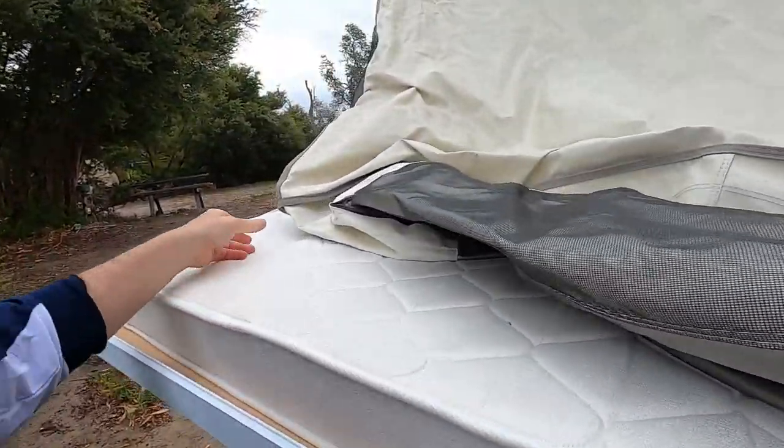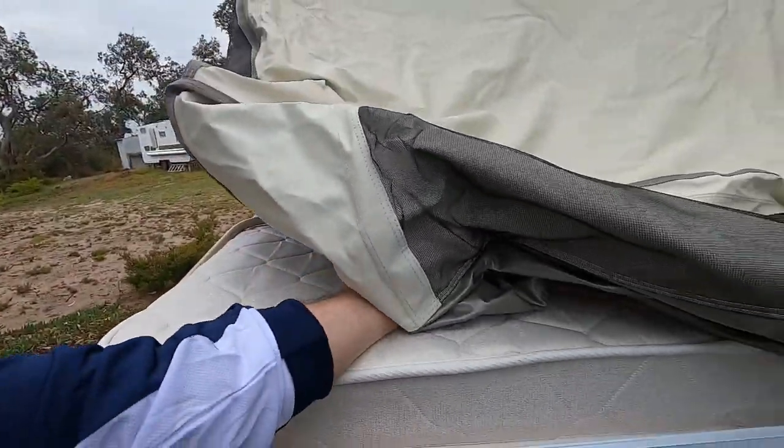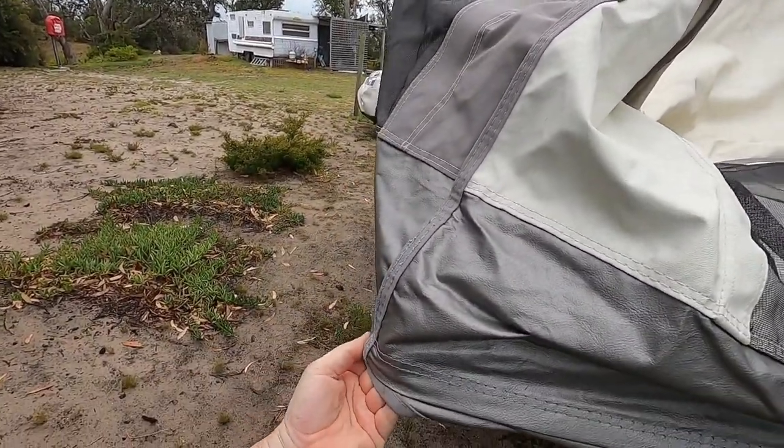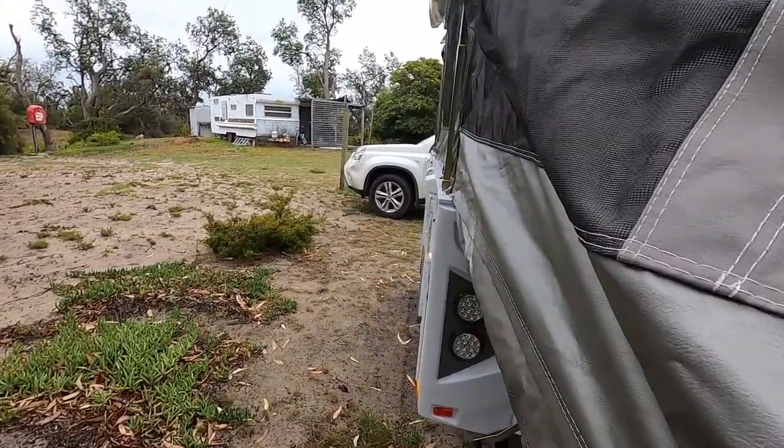Just put your cover over the corners here. There's velcro underneath but I don't do that up yet — just get that into position. We'll go and do the other side.